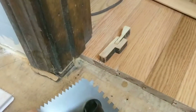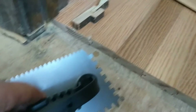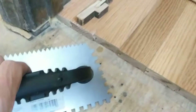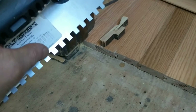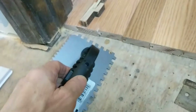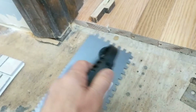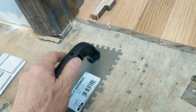Now, if you ended up with a trowel ridge that was exactly a quarter of an inch and then you pushed down and completely eliminated the ridges, you'd end up with half of a quarter of an inch, or an eighth of an inch. But the ridges don't start off at a quarter of an inch because you hold the trowel at a certain angle — ideally 25 degrees.